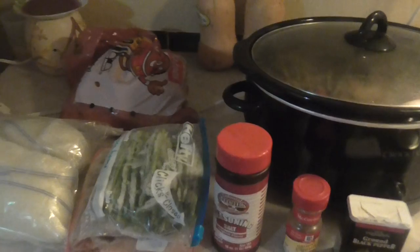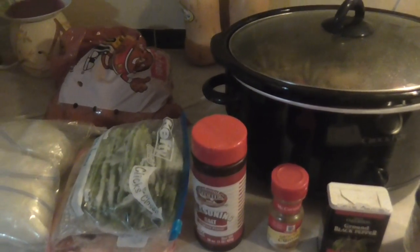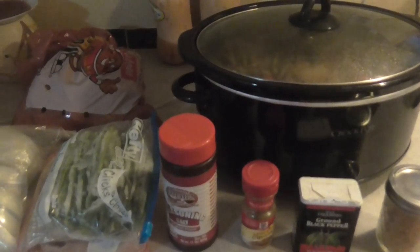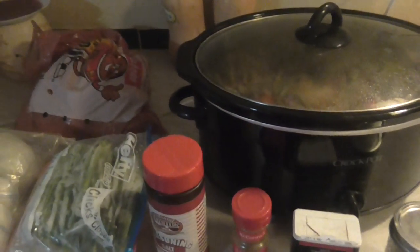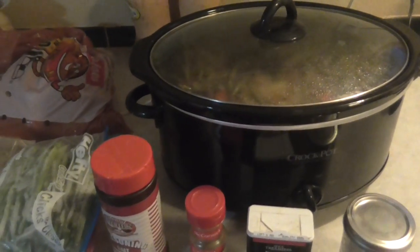So this is just one of my tips for if you don't have a lot of time and you still want to eat healthy. This is way less expensive than going out to eat, and it's healthier. Just one of my quick and easy little crock pot meals. I have a few other ones I can share with you guys if you're interested. This is one of my favorite weekend type of meals.